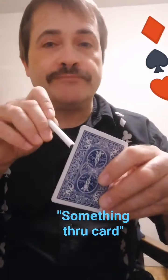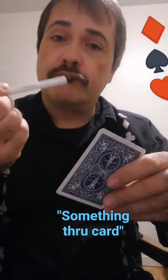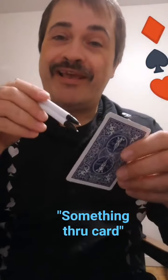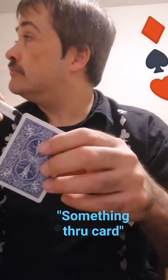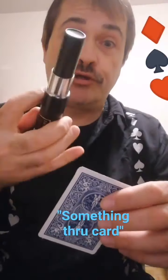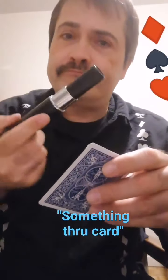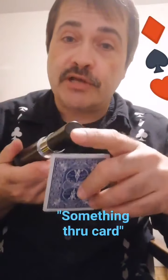Actually, you know what, I'm gonna try to take a pen and put a pen through the card. Or maybe two pens — wouldn't that be cool? Put them through the card. Or whoa, I have part of a telescope — that would be really super cool to put straight through the card. Hmm, not sharp enough on the end though.